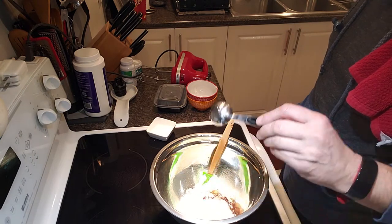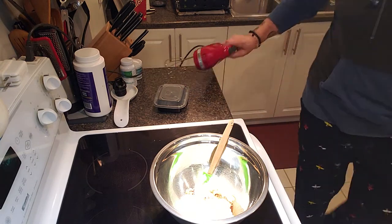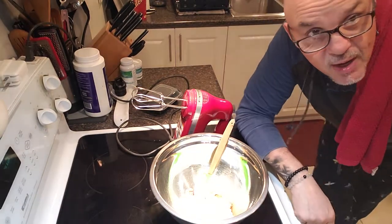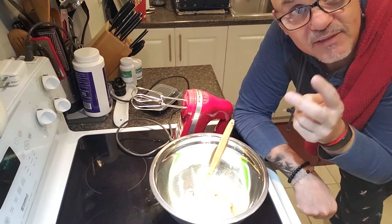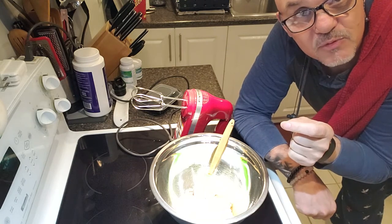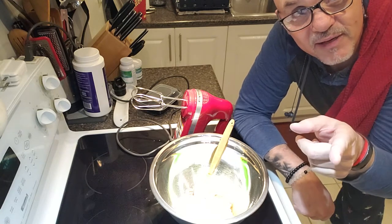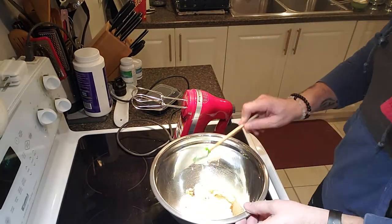I also have one tablespoon of vanilla extract. I'll put it all in. Before I start beating this, just to let you know my strawberries are in the oven right now — two cups cut into quarters, two tablespoons of granular Swerve, a quarter teaspoon of vanilla extract, roasting at 375 for 25 minutes.